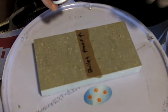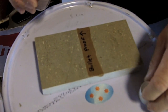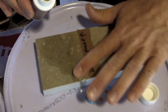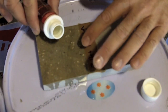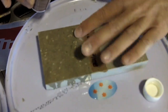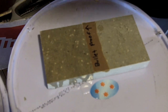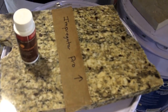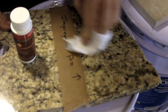We have a polished limestone here that we're going to try the Bulletproof on. This is a water-based product. We'll just let it sit for about 10 minutes and wipe it dry. It's been about 10 minutes and we're going to bone dry the material with a wiping cloth.